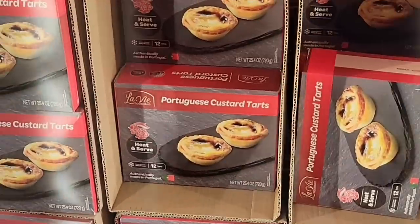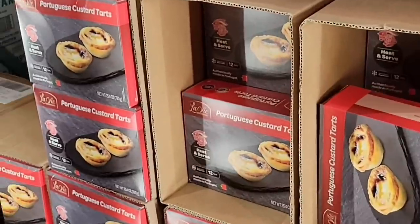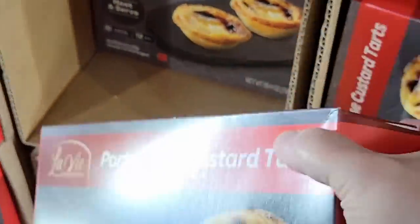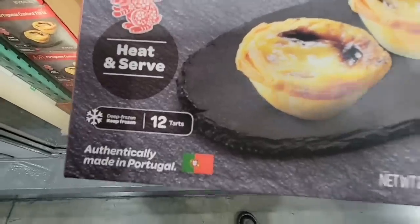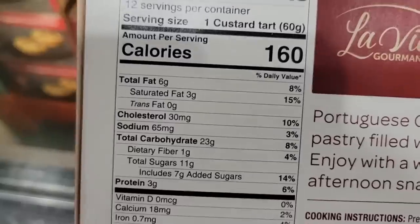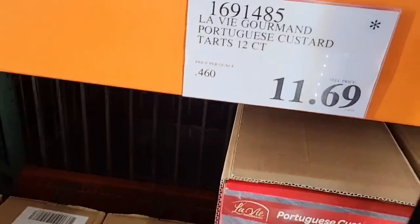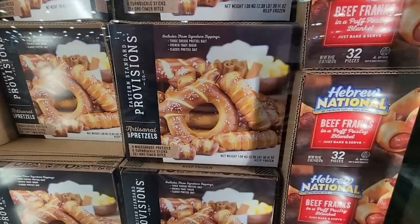This was really interesting — I am half Portuguese, my father is full Portuguese, and I have never heard my family talk about Portuguese custard tarts. We were big on bread. This is a heat-and-serve, authentically made in Portugal — wow. I'm going to grab this and keep you posted. I like that they're in the freezer section. It's $11.69 and only here for a limited time.